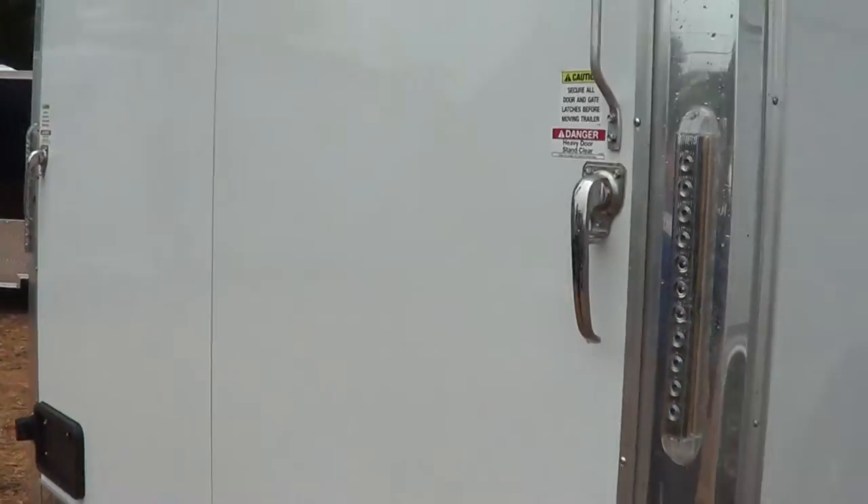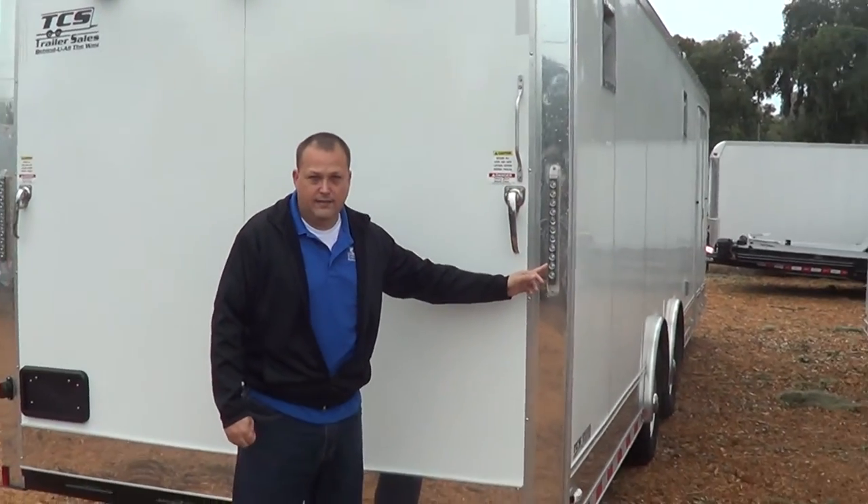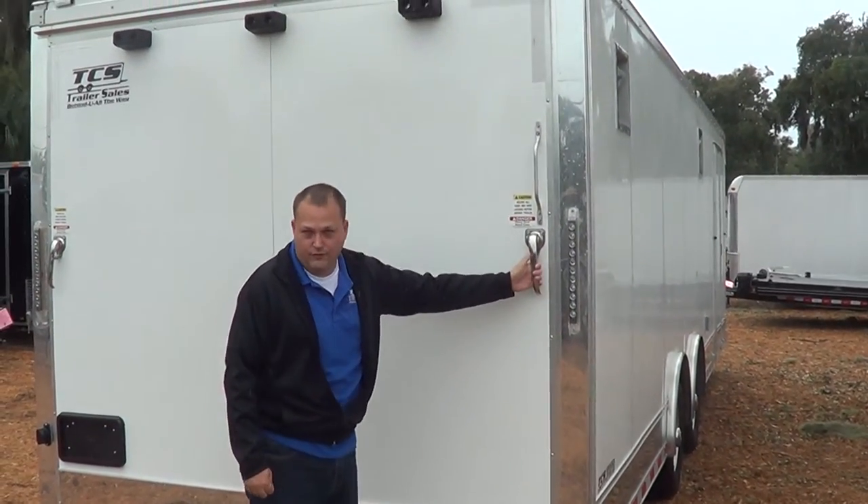Here's the rear of the trailer, Charles. It's got your LED slim lights and it's got the freezer door handles.